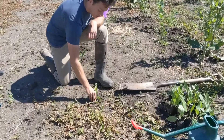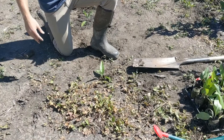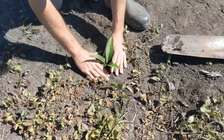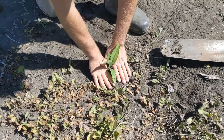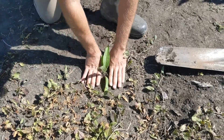Just place it in the hole. Make sure that the pellet is completely submerged into the soil. Then take all the loose dirt surrounding that hole and compact it. This will make it nice, tight, and secure.